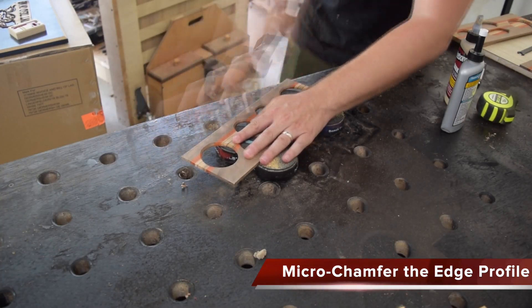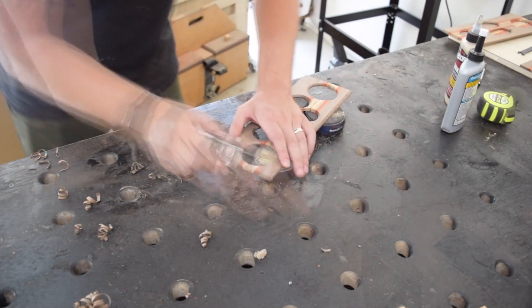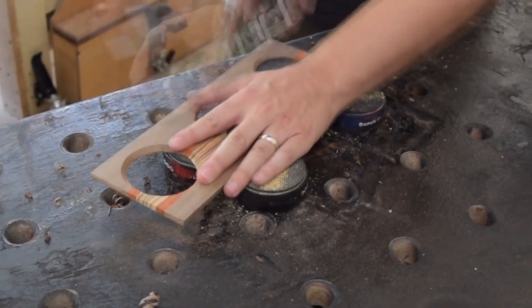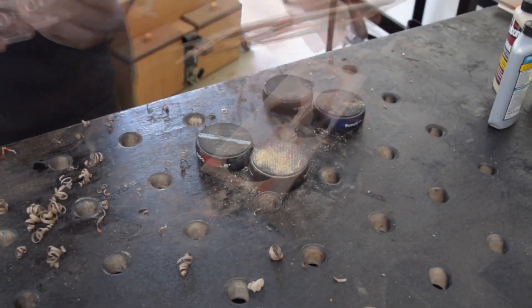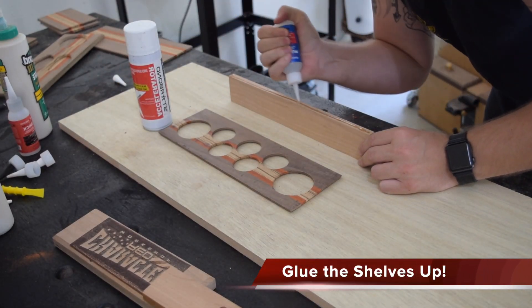Sticking with the hand tool theme, I wanted to create a nice edge profile. I really like the color scheme I had going on, so I broke out the HP-8 from Bridge City Toolworks and decided to put a micro chamfer on both shelves to really break it up. That way there are no sharp edges when I'm reaching for glue — don't want to get any splinters.